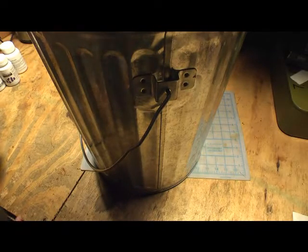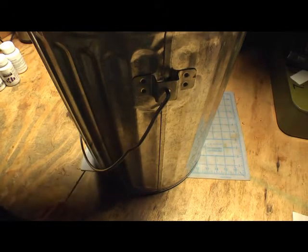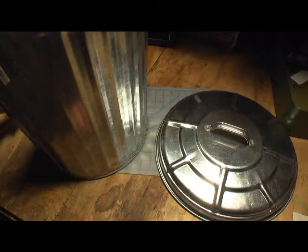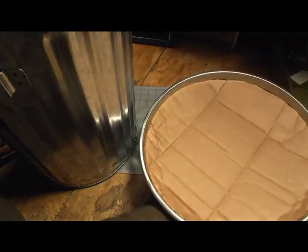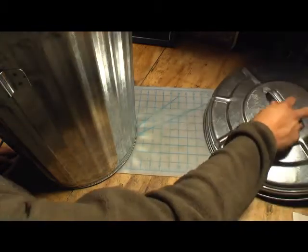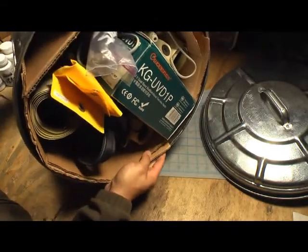I can't even fit this thing in frame, it's so big. Well, it's really not that big because this is a 10-gallon galvanized steel trash can with a lid. You might know what this is for. If I flip this over and show you the inside of this lid, you might know what I'm using this for. It's lined with cardboard, which is a good insulator, and galvanized steel obviously is not. This is also lined with cardboard on the inside.